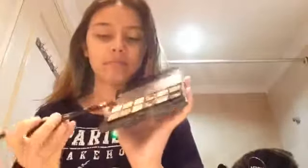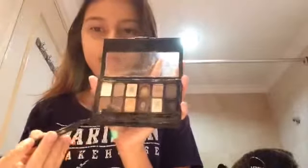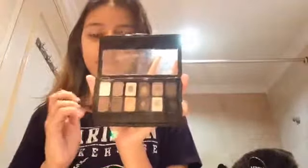Now we're done with our eyelids, we're going to be moving on to the crease — like this part. Next, you're going to be taking a light brown eyeshadow, or any brown eyeshadow that you have, and put it all over your crease.